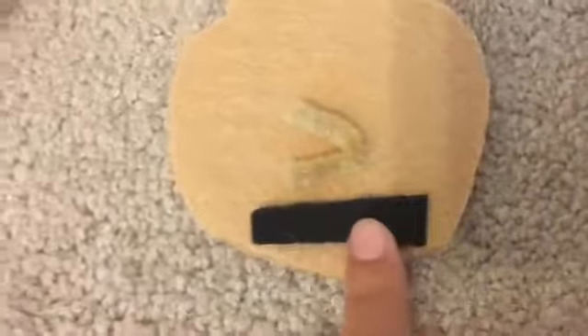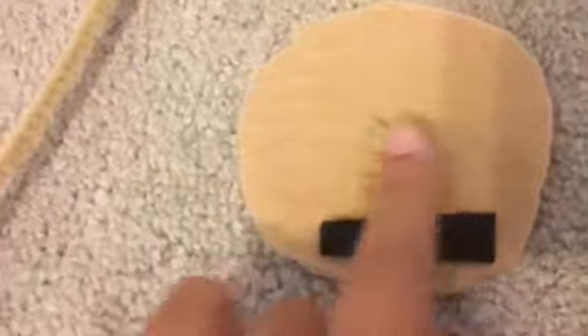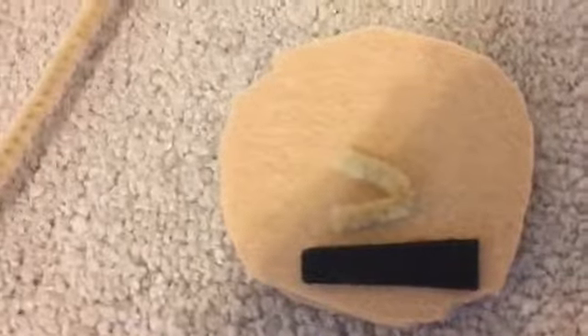So far I have his mouth, which is cut from a piece of black felt, and then his nose, which is from like a pipe wire thing. I just cut a small piece and folded it in half.